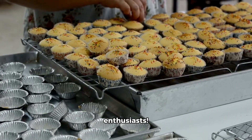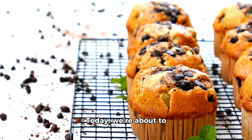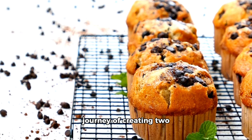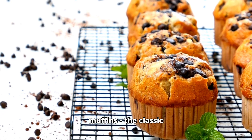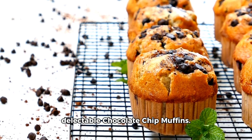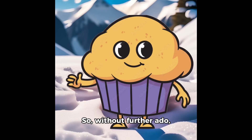Hey there, muffin enthusiasts. Today, we're about to embark on a delightful journey of creating two tantalizing flavors of muffins, the classic blueberry muffins and the delectable chocolate chip muffins. So, without further ado, let's jump right in.